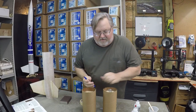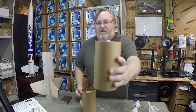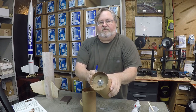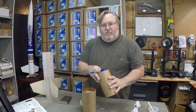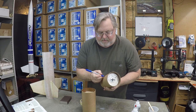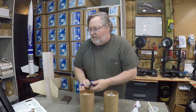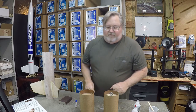Epoxy is all dry on the bulkheads — nice and dry and smooth. We can go back and drill that hole out, which is going to be for the ejection charge when we fly dual deployment. We'll do that later. We're going to mark each one of these upper and lower, and then mix up some epoxy.